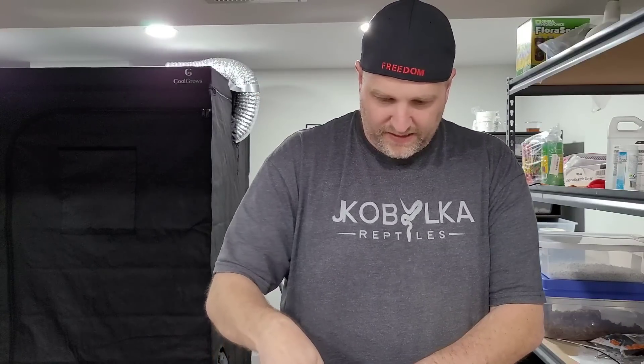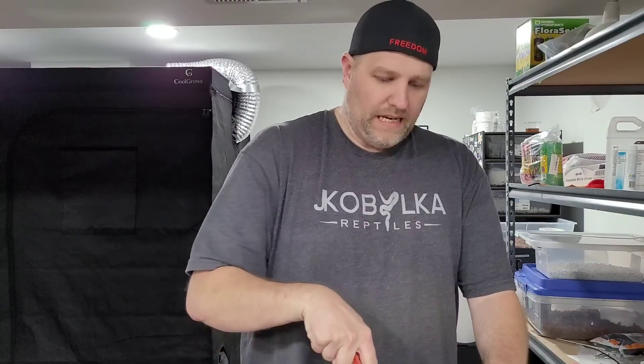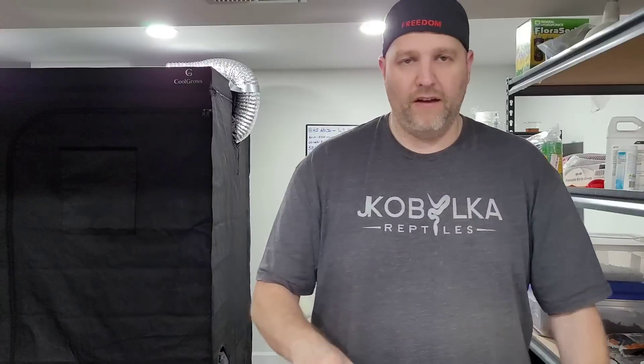Alright guys, on to box number two. This one comes from Circus Morphs. This one's not nearly as expensive as the first one, but it was bought with a specific purpose in mind. So we have Pennywise — that is the name. He is a male black pastel orange dream clown. Whenever you have black pastel together with orange dream, that's called a nightmare. So it's a black nightmare clown, so we call him Pennywise. I thought it was a neat name for him.